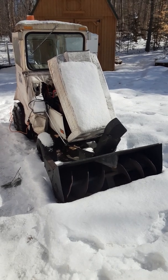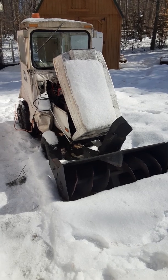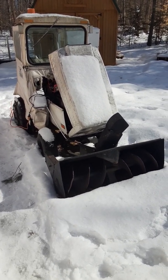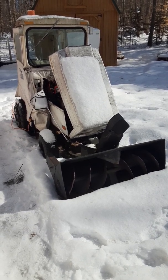Good afternoon YouTube, Piano Piper coming at you. It's about six minutes after 12 currently up here in Maine with a temperature of 21 degrees and a little bit breezy.